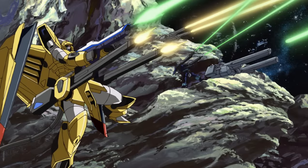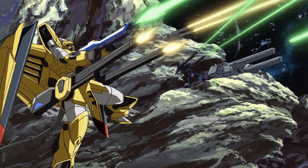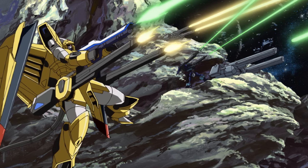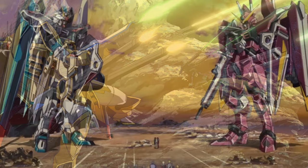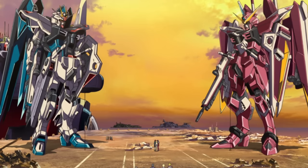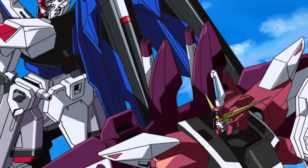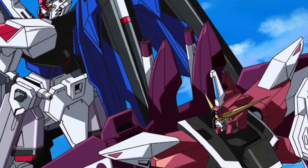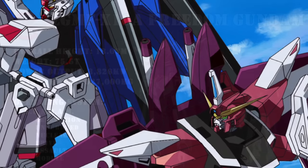After the successful testing of the Dreadnought Gundam and the Gways Experimental Arms Type, their data would be combined to develop two of the most powerful mobile suits of the war: the ZGMF-X09A Justice Gundam and the ZGMF-X10A Freedom Gundam. Since both machines were designed to work in tandem with one another, they would prove to be nearly unstoppable when doing so.